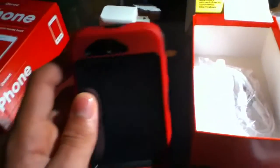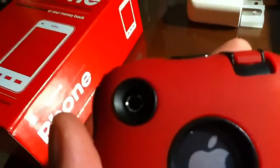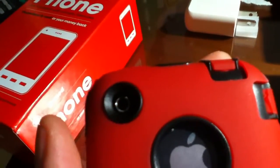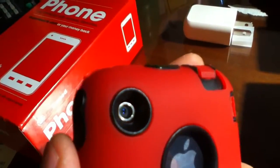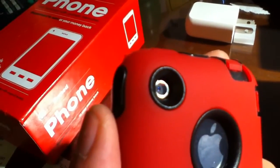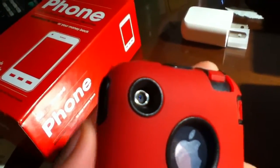Seeing how this is only the 3G and not the 3GS, the problem with the 3G is it has a camera that does not have autofocus — it only zooms, no flash, no nothing, which I can understand. But it doesn't take that bad of photos. I was just slightly disappointed in it. The headphone jack and everything works pretty good — there's the 3.5 millimeter headphone jack.